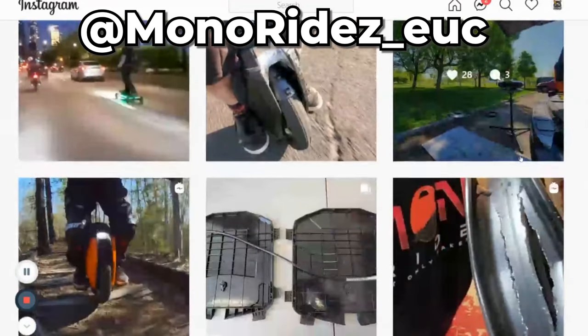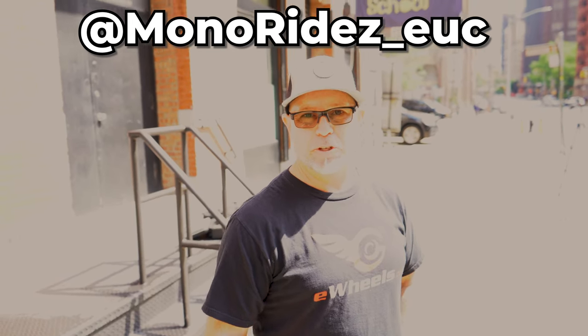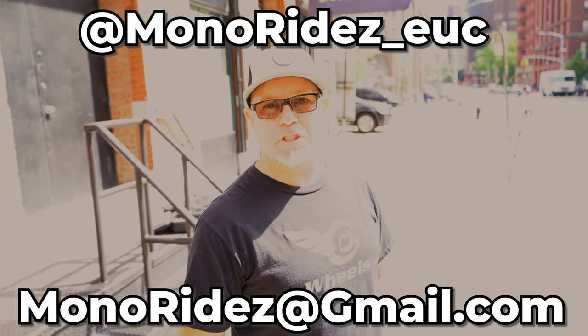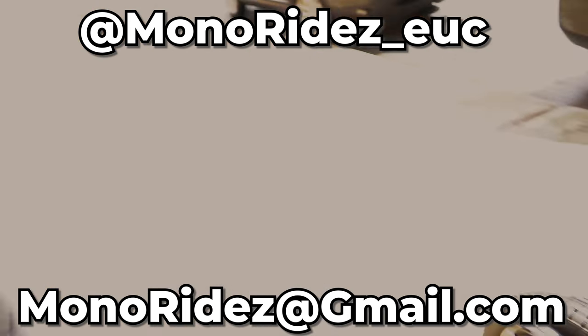Instagram is at MonoRides underscore EUC. You can always email at MonoRides at gmail.com. Thank you, I appreciate it. Got my wheel looking brand new — I don't like it unless it's brand new.